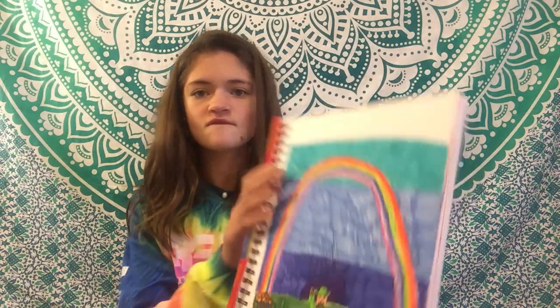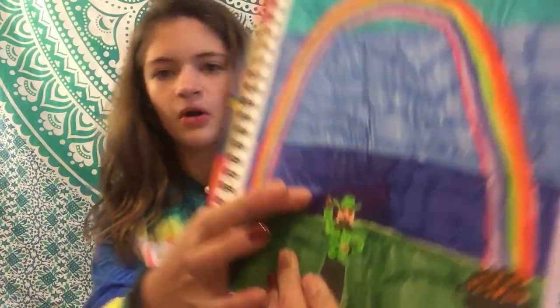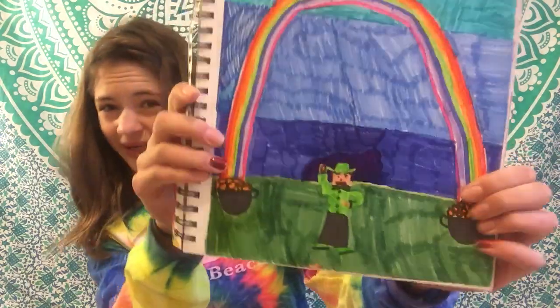I probably couldn't draw a crab any better than that today. Oh, I like this one. I was pretty proud of it at the time. It was... if you've ever seen Once Upon a Time, there's like a purple cloud that chases them out. And I was kind of like a mix of that, only because they used the wrong color. Then I have a leprechaun and two pots of gold. Score. I liked that one.